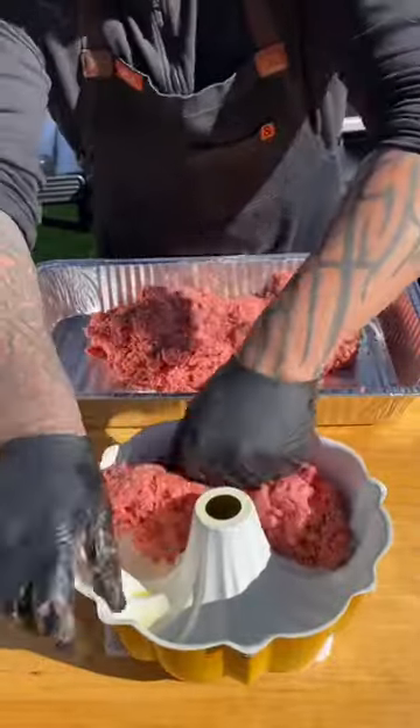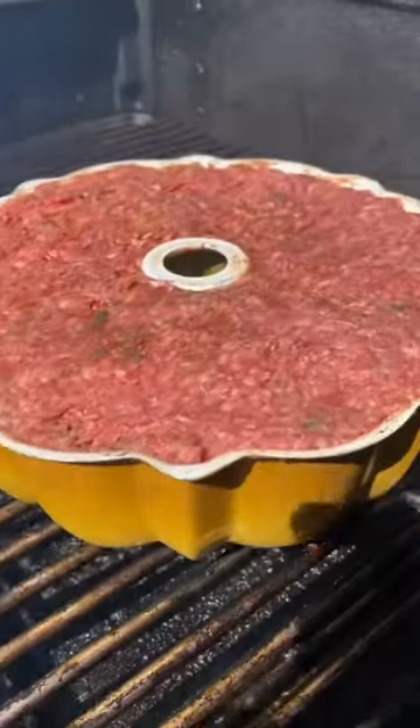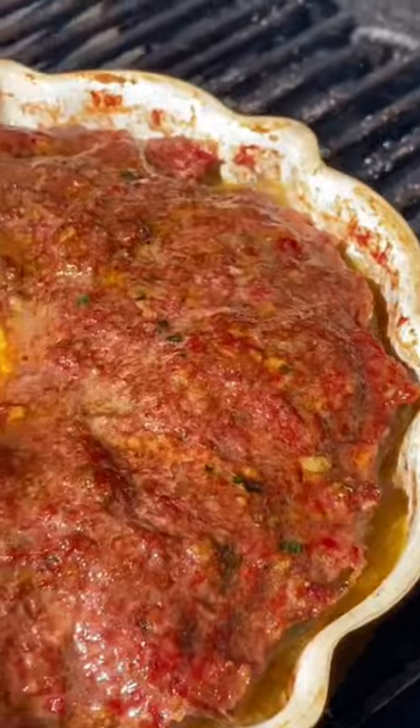Once mixed up, I'm going to lube up that Bundt Pan, fill it full, pack it real nice, and get it on the Traeger at 350 degrees. I'm going to pull it at about 135 internal — I want to pull it a little early so I can glaze it.